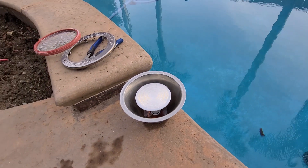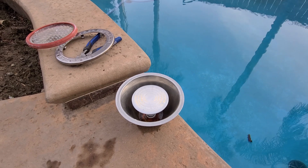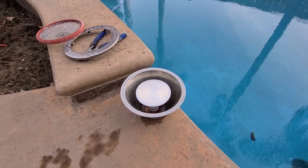These are Pentair lights and I'm just swapping the bulbs out. Definitely subscribe to my channel, give it a like, and you guys have a good day. Thank you.